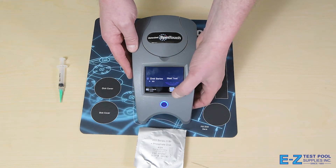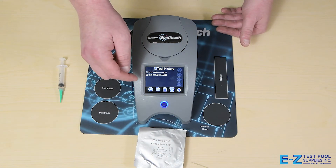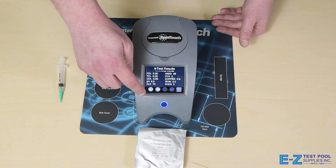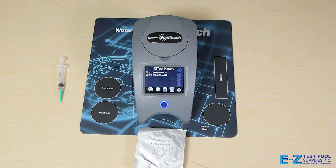Once the results are read, they're able to be stored in the unit itself and also in the cloud. You're able to do unlimited tests and go back as far as you need to. To look at any of the tests in the past, you're able to go into the menu and look at the test history. Here we have the test I just did as well as what I did a little bit earlier. You're able to check on the units, view the results, and cycle through all the tests you've created. This is fantastic as you're able to have a full history of the work you've done and the chemicals you've used on the pool.